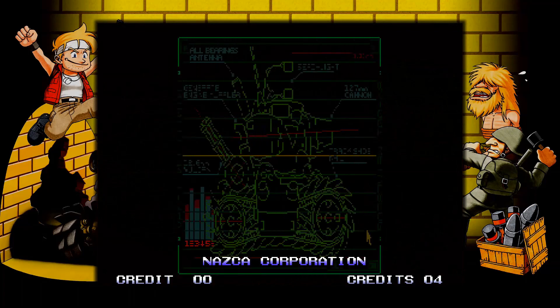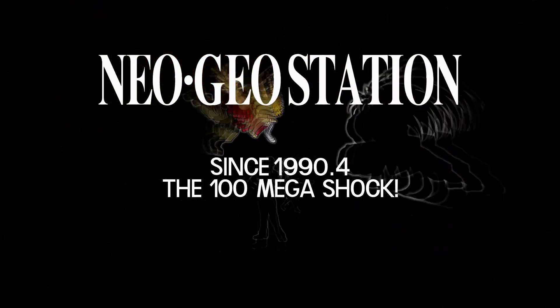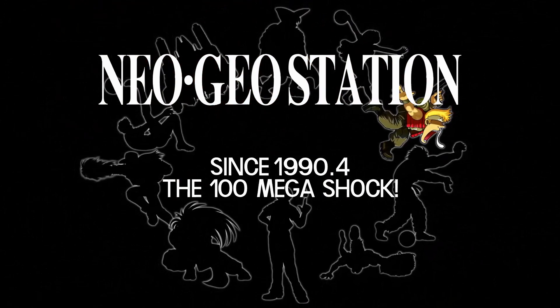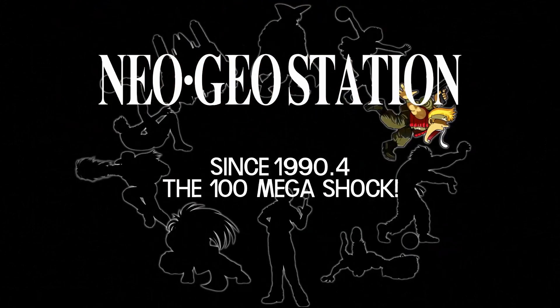I really enjoyed making that video — I loved recording in HD and I'm looking forward to seeing you guys again on the next one. There will be many, many more playthroughs to come in HD. So excited to bring that to you — see you guys next time, hope you enjoyed it!